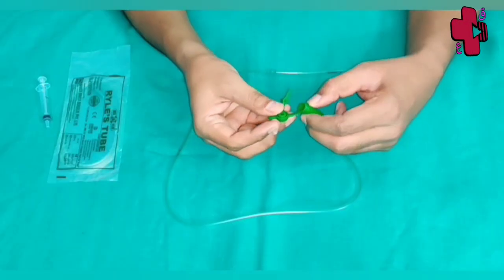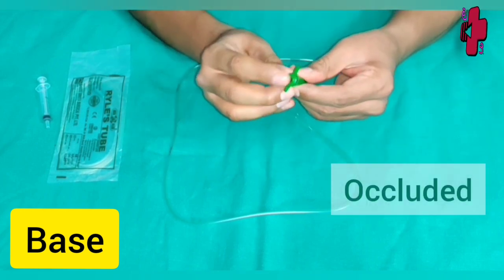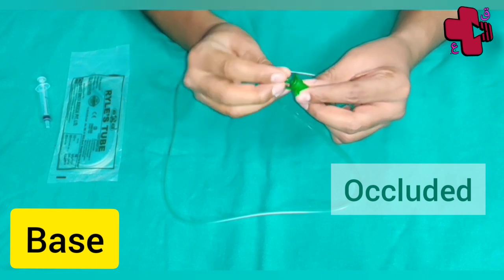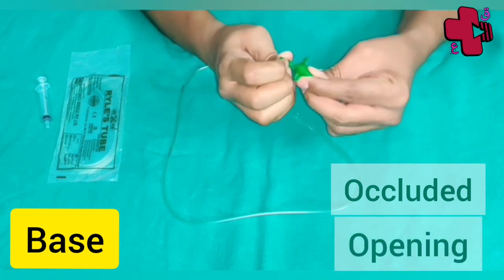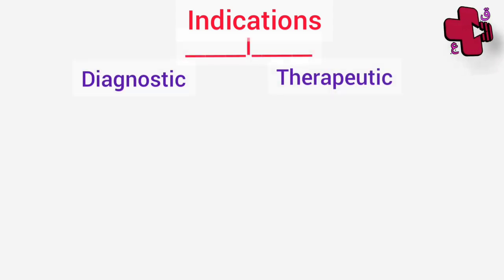The base is occluded by a cock and also has an opening through which we can inject and perform feeds. Now let's see what the indications are. Indications are divided into two parts: diagnostic and therapeutic.